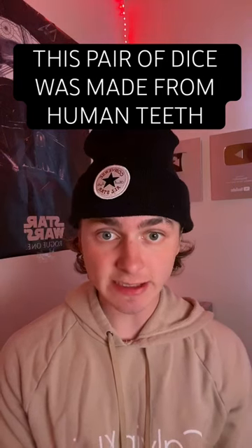This pair of dice was made from human teeth. So we all heard of the movie The Texas Chainsaw Massacre, but did you know it was based off the real-life serial killer named Ed Gein? After Ed Gein was caught, various pieces of furniture and clothing made of human body parts were found in Ed's house. And the pair of dice that you see on your screen right now are actually made from human bone. This is absolutely crazy, and some of the things that Ed Gein did to his victims was absolutely sinister.